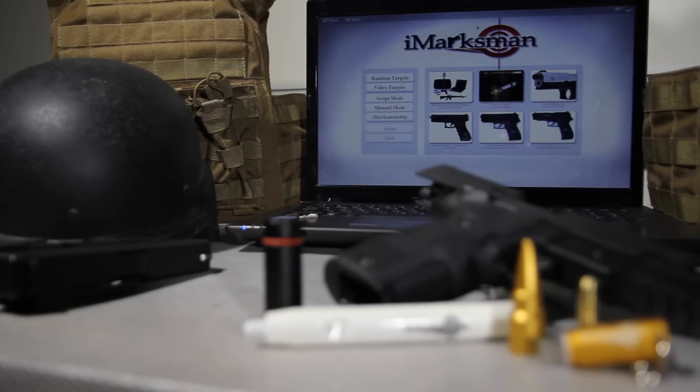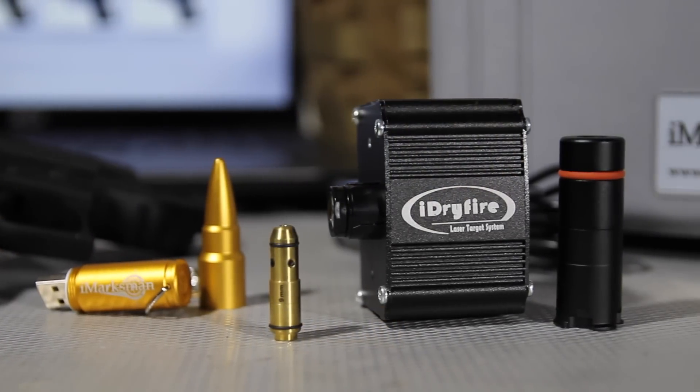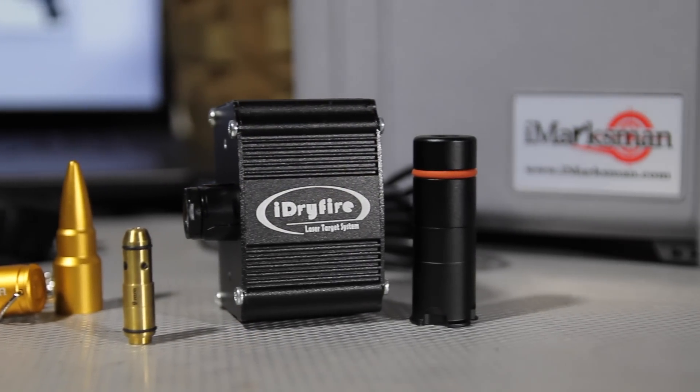The iDryFire system offers a dynamic but cost-effective option for instructors to run dry fire practice in a classroom setting. The instructor needs nothing more than a standard PC or laptop, the iDryFire laser insert device, the iDryFire camera, and standard department qualification or training paper targets. The instructor has the ability to run everything from qualification standards to no-shoot scenarios, all inside classroom settings.